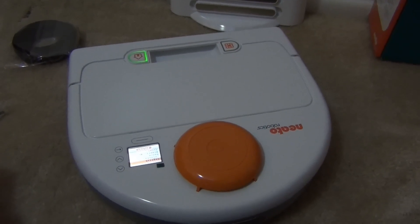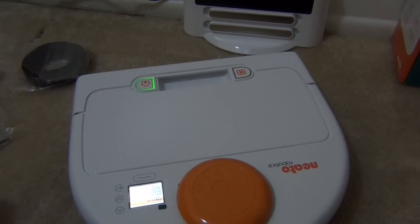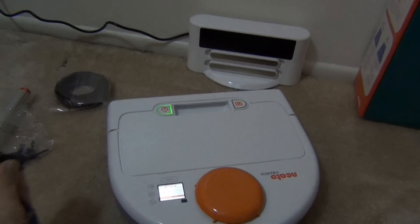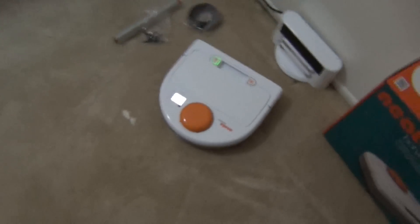So all the BotVacs, like I said, are the same. It's supposed to laser-guided scan your rooms and really clean well in a perfect, nice grid. I have a Roomba, and we're gonna see how this works compared to it. I'm gonna go ahead and show you guys my house real quick so you can see how this has to navigate.